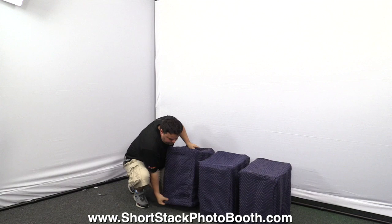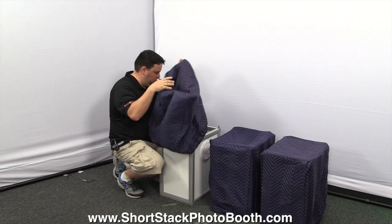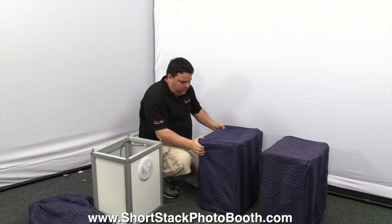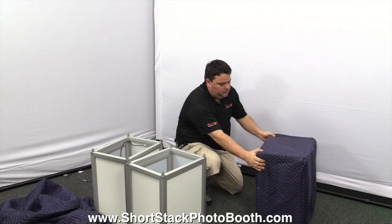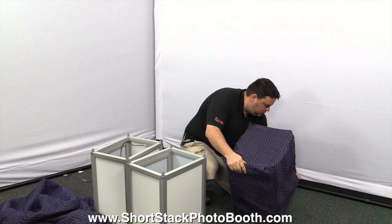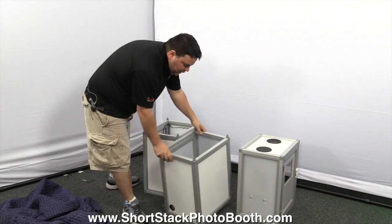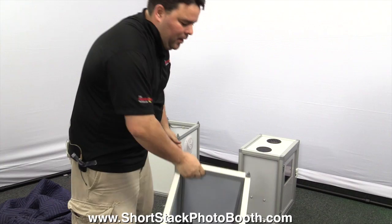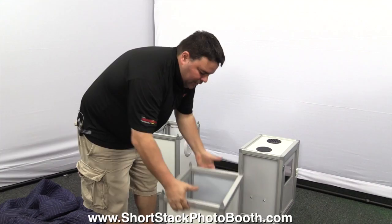When you first get them, these cases might be a little bit tight — they'll loosen up after time. You just slip them off like so. Now you have three boxes. The bottom box is empty — I basically use this box just to store things: extension cords, backdrops, props, tape, glasses. Pretty much everything goes in the bottom box for storage. When it's empty it's super light.